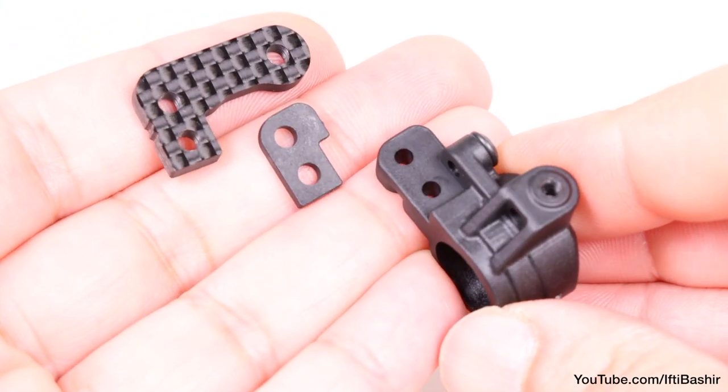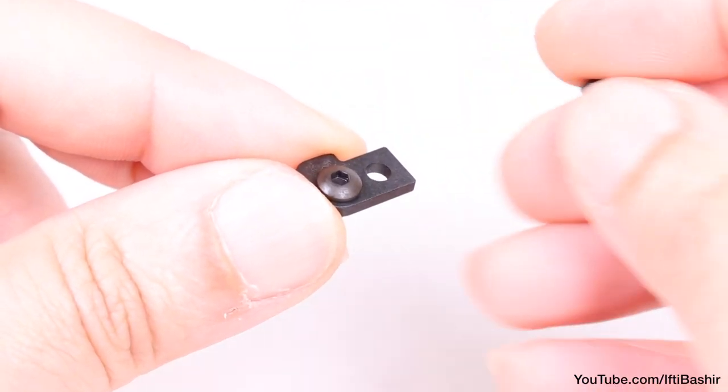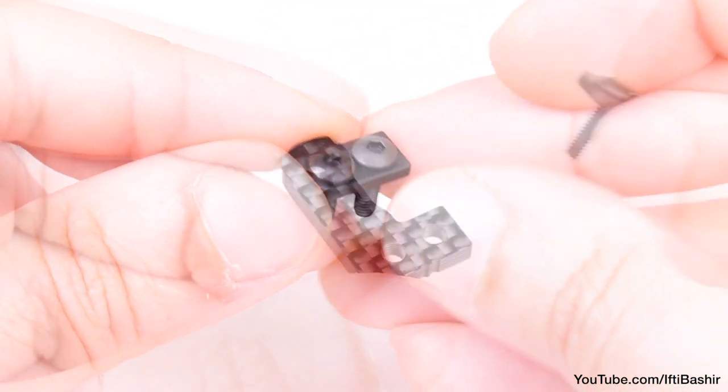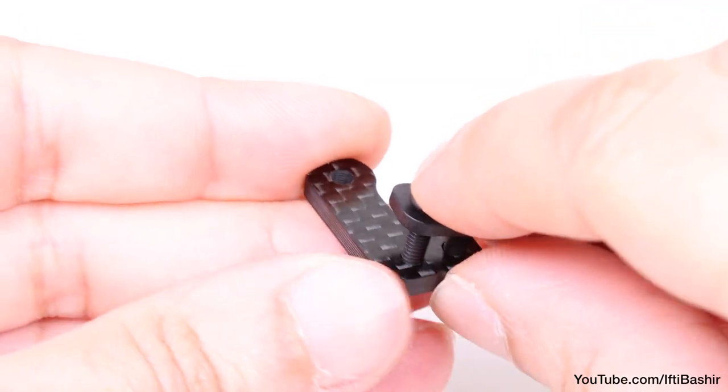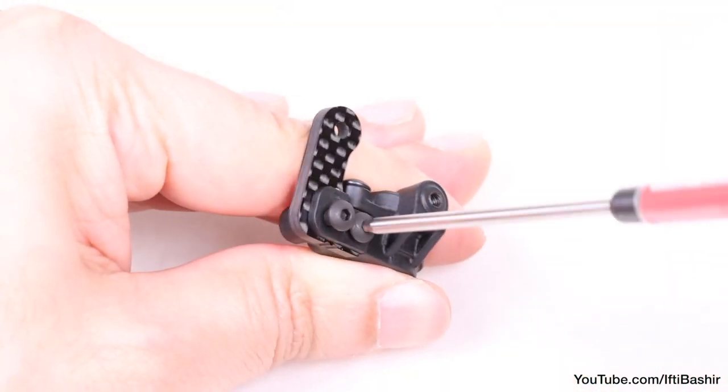With that done, we're ready to install our spindle arms. To do this, insert two 10 millimeter buttoned screws through the single Ackermann plate, then through the spindle arm, and secure to the spindle itself. Again, just so it's nice and snug.